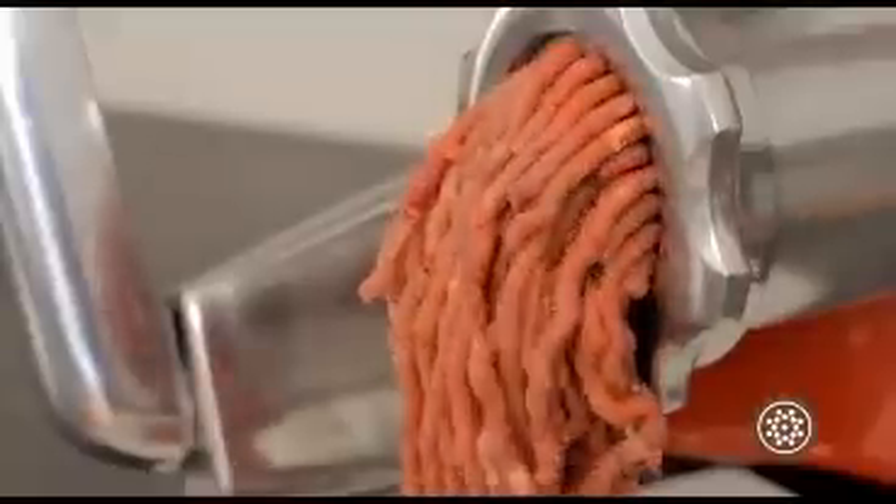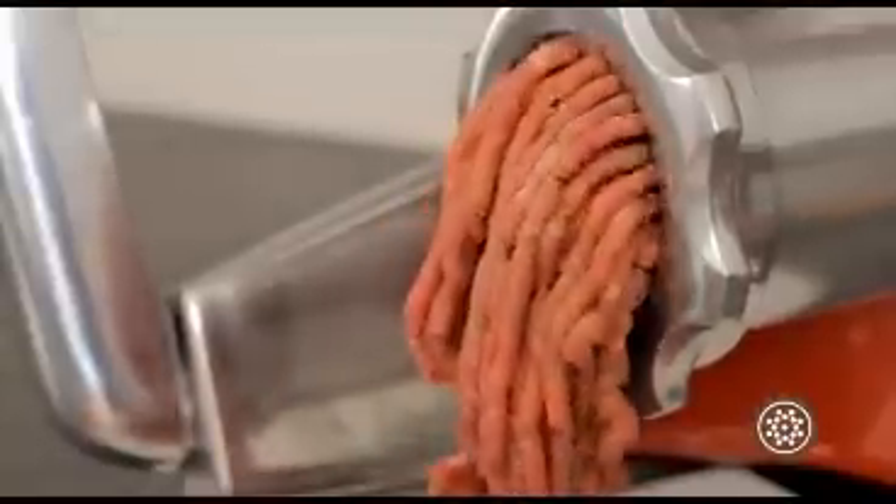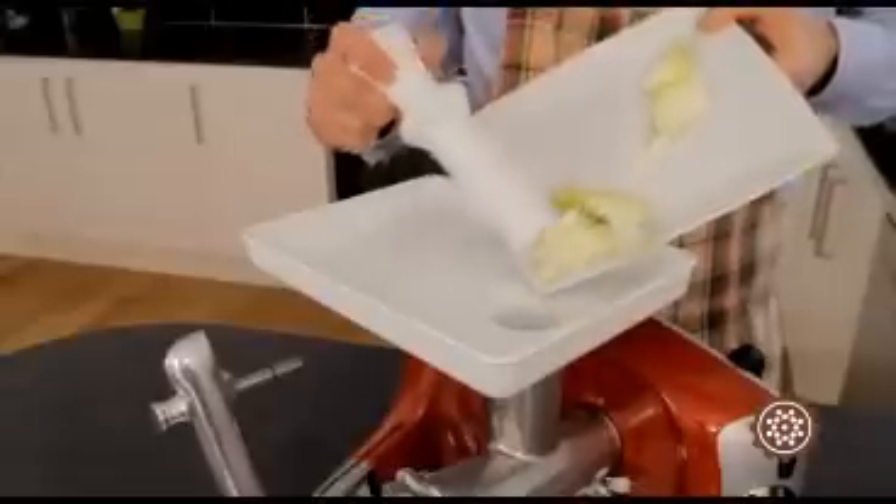To roughly clean the mill after using it, chop a little hard bread, hard biscuits, or onion so the mill will be easier to wash.